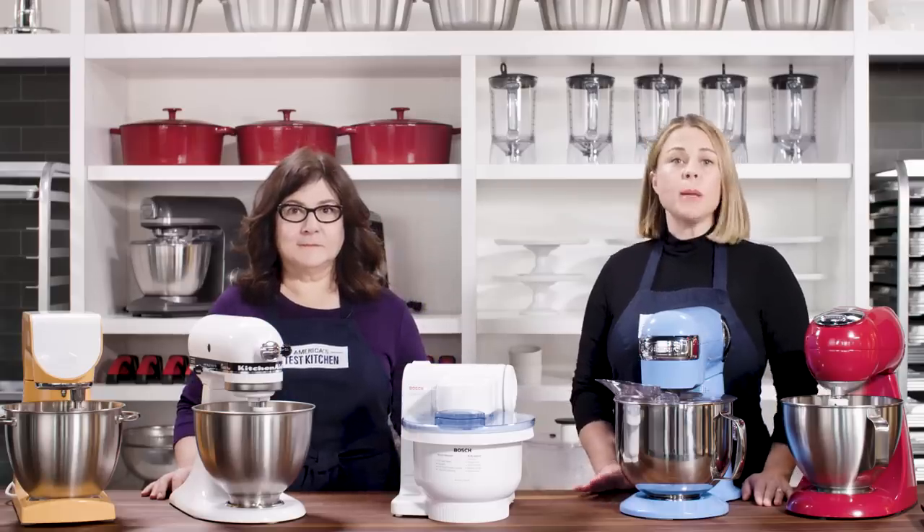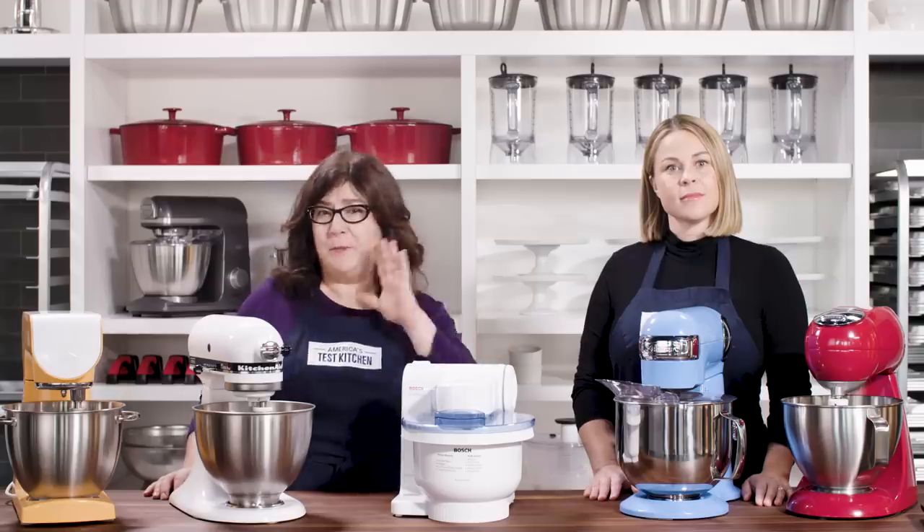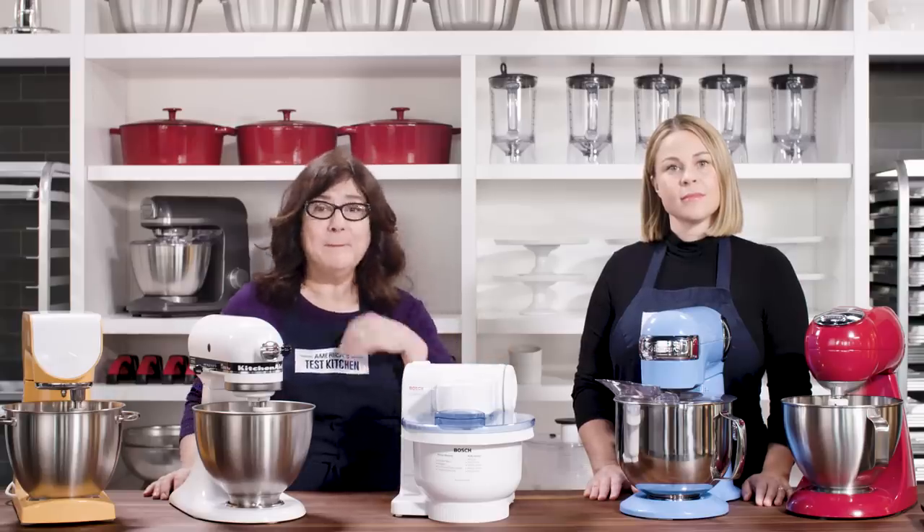Most of these mixers could whip cream and knead pretty well, with a few exceptions. Some models just weren't as effective — their attachments barely reached the bottom of the bowl, and some barely coped with heavy dough. On to our next round: ease of use.